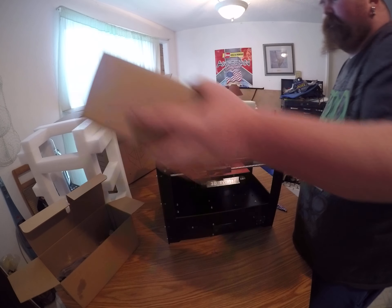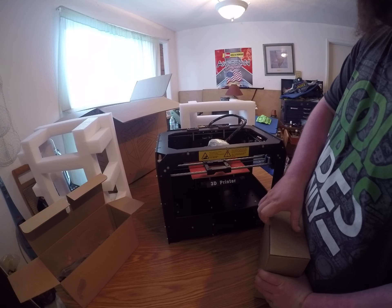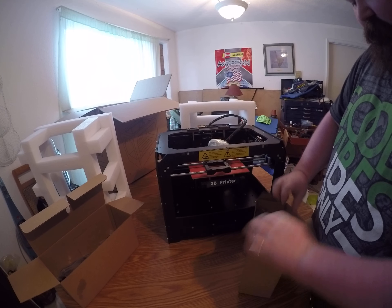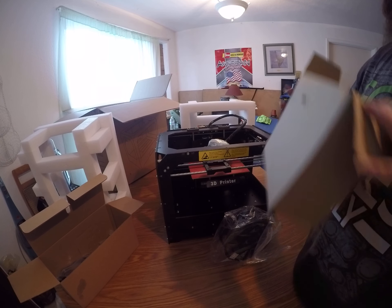I bet you I know what it is — I bet it's some filament to print with, because I don't see it anywhere else. And it is — check it out! That's cool.